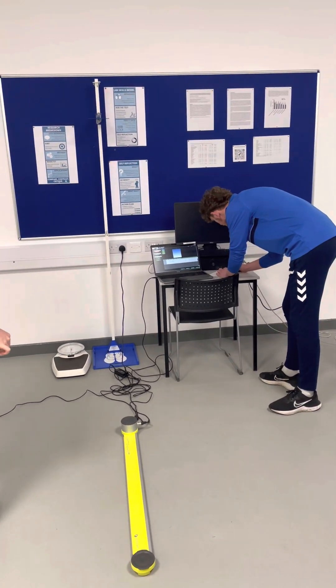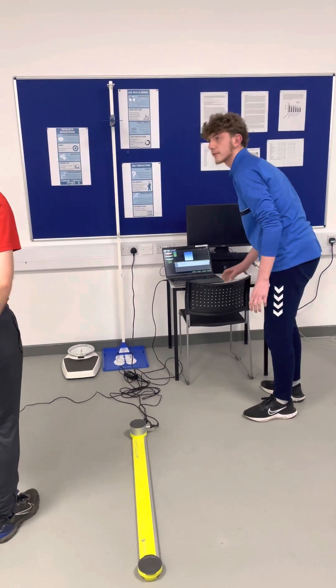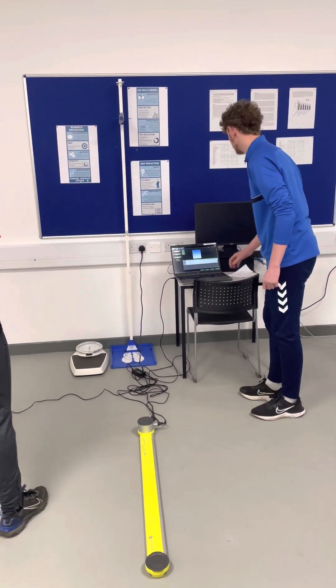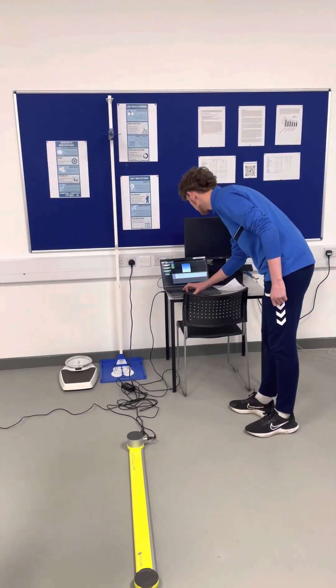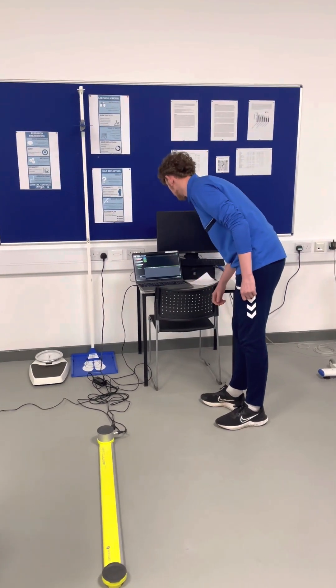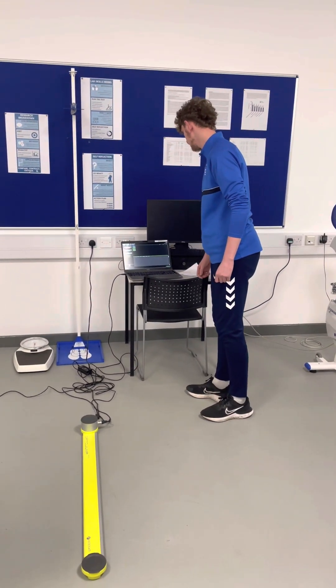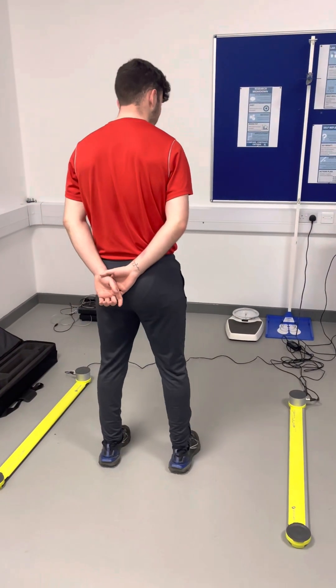I'll just reset this. Does that feel all right? Is everything okay? Right, we'll go again — if you'd just step out please, I'll set it to go again. Just stay there. All right, whenever you're ready.